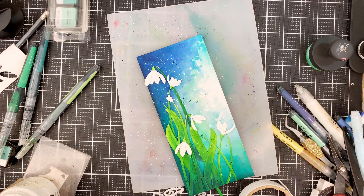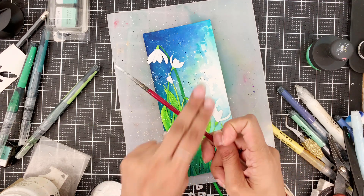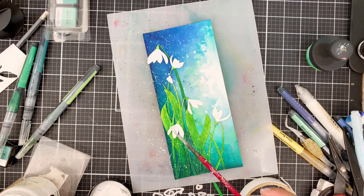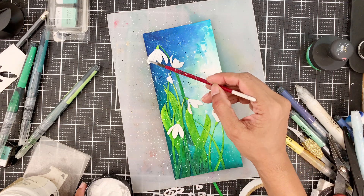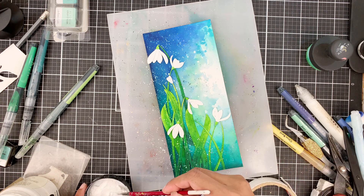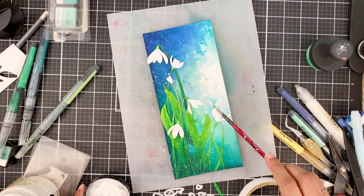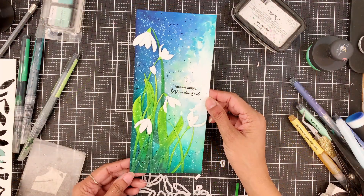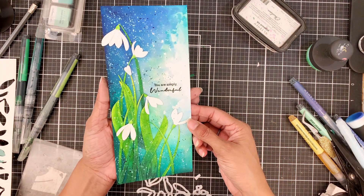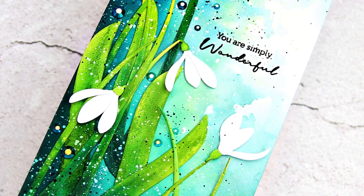Now comes the magical part — this is so good. I'll add a lot of white splatters using the chalk paint that I use all the time, and it looks like a fantasy painting or illustration. It looks absolutely beautiful. I didn't adhere the panel onto a card base and I won't — I will frame this actually. The flowers look beautiful and have a flowy feel. The colors are gorgeous and it's going to be something nice to look at every day. I just stamped a sentiment that would go with the arrangement, and that's it — my card is done.